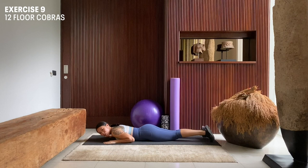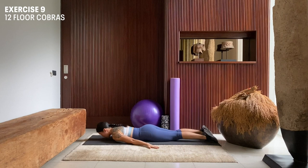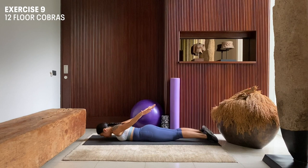And then moving on to floor Cobras for 12 repetitions. Bring your hands down, palms facing to the floor. Gaze your eyes onto the mat. Roll your shoulders back and out. Again, engage your core, press your hips to the mat. Inhale here, exhale — lift. Inhale here, exhale — lift.